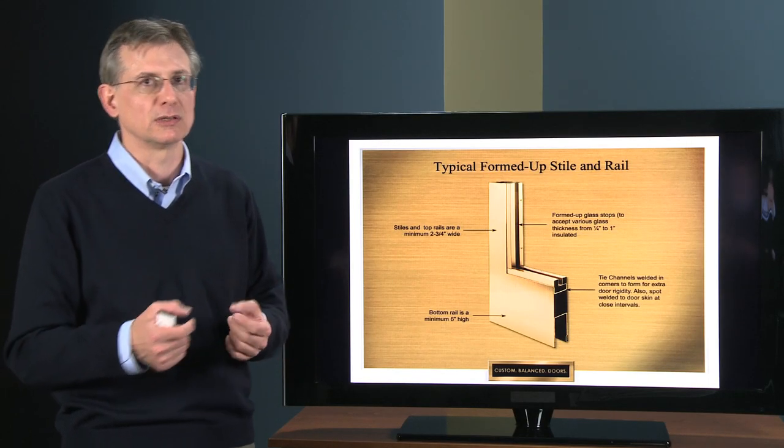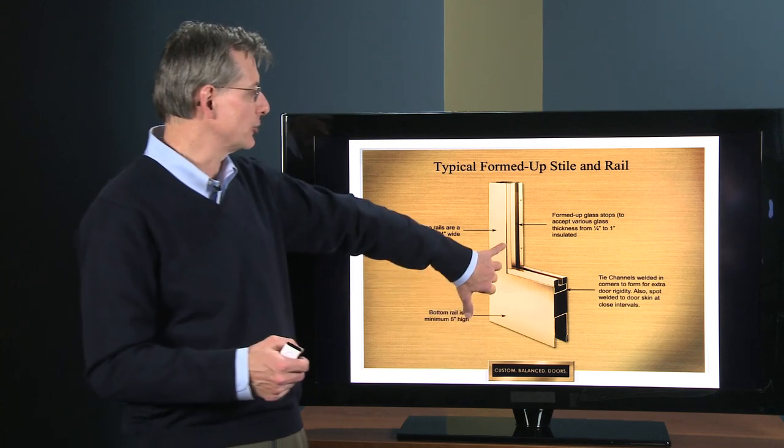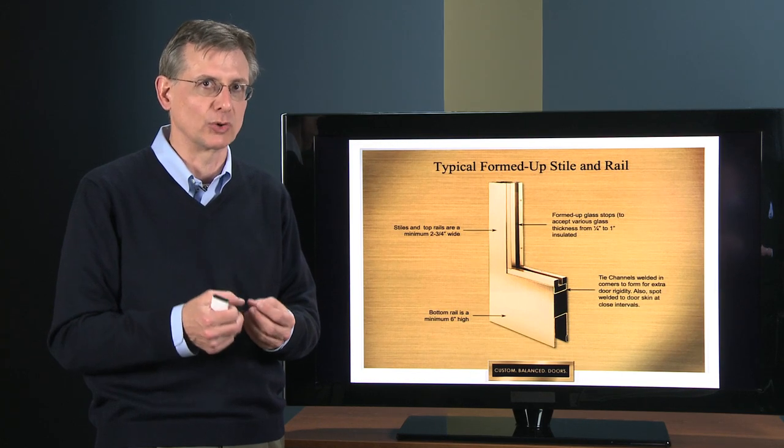And that's a key point — it's true automotive-type spot welding, not tack welding on the edge. It's that spot welding, or resistance welding, that really gives the door its strength.